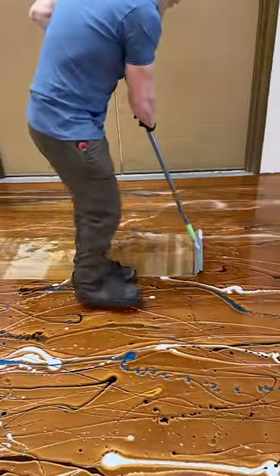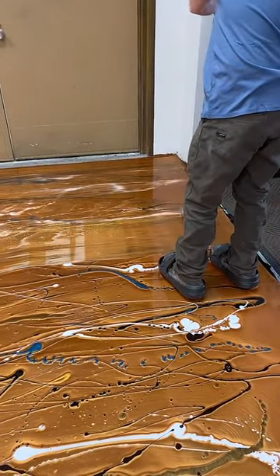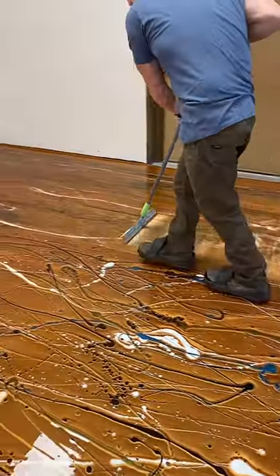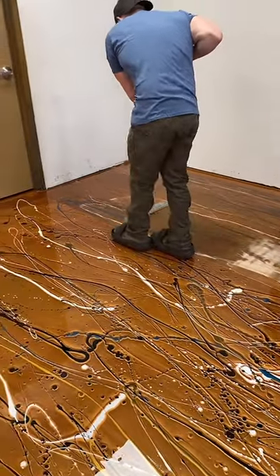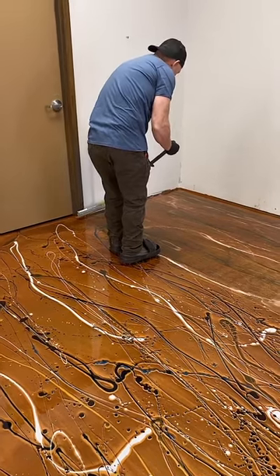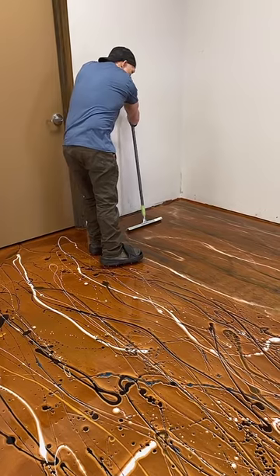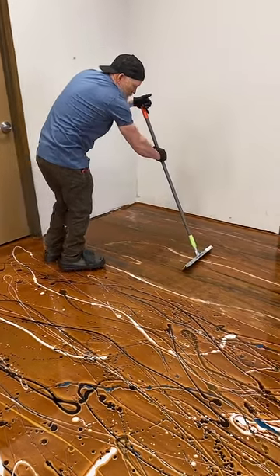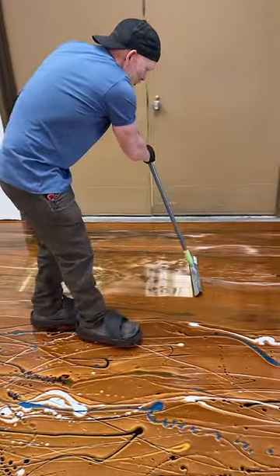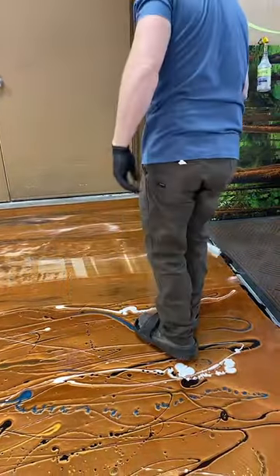This will look messy for a minute but I think it should come together pretty nicely. We mix the colors in a bucket with a drill. We did that a little before the video because it took about 15 minutes to get them all mixed — I didn't want you guys bored watching me mix colors, but we do have videos on that.